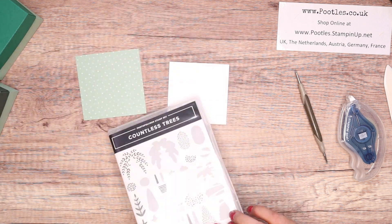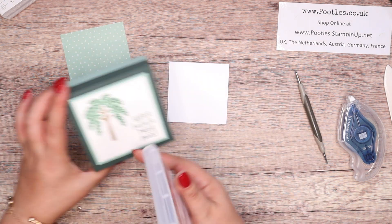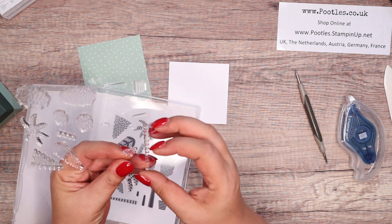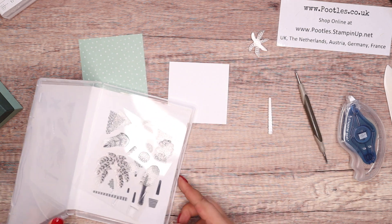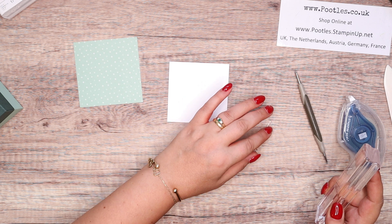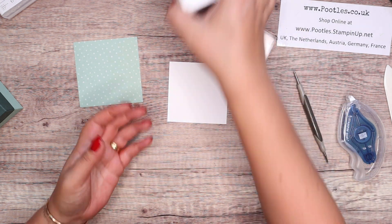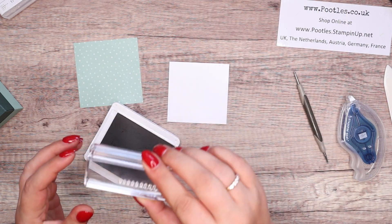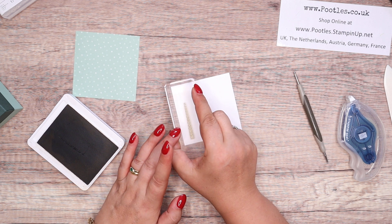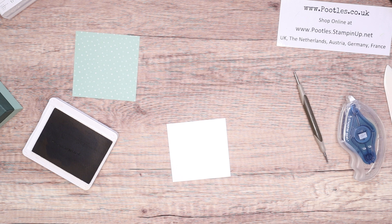Let's do some stamping with Countless Trees. My sentiment is from Charming Sentiments. You only need two stamps for this — this is how clever it is. I'm getting a long thin block and I've got two colours. I've got Sahara Sand — I probably should have stamped that off first. Let's use the emergency spare side and the scratch pad. And then I've got my stamping scrub here — the wet side has a little raindrop, the sunshine side is the dry. You put your stamping mist on there and then scrub, scrub, scrub, dry, dry, dry — just so I don't get inky.